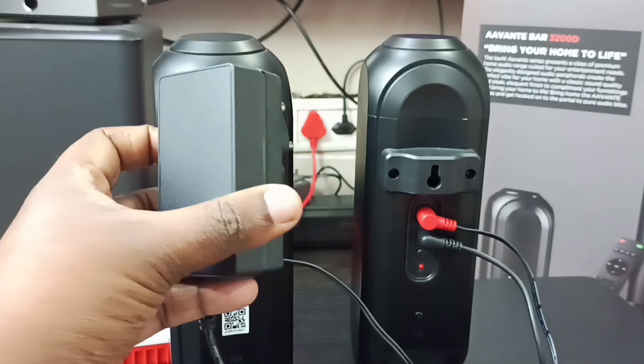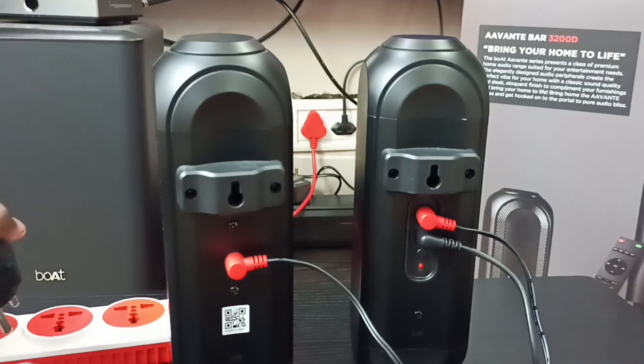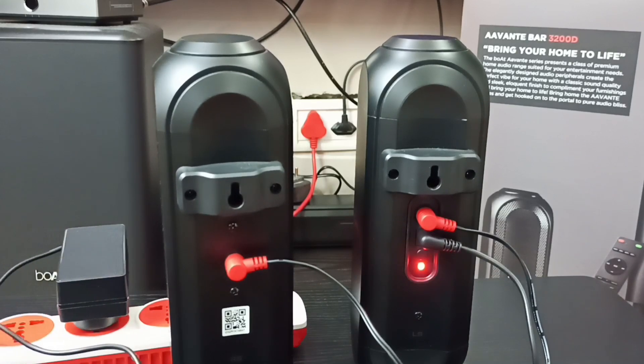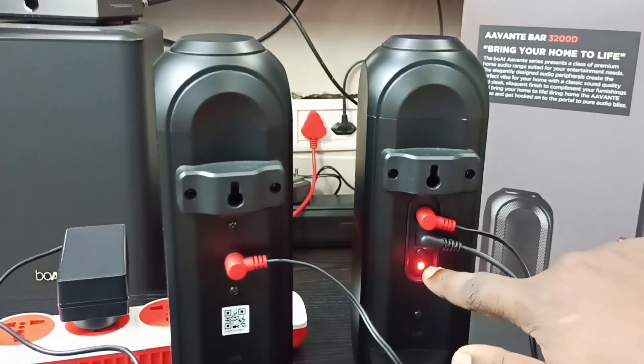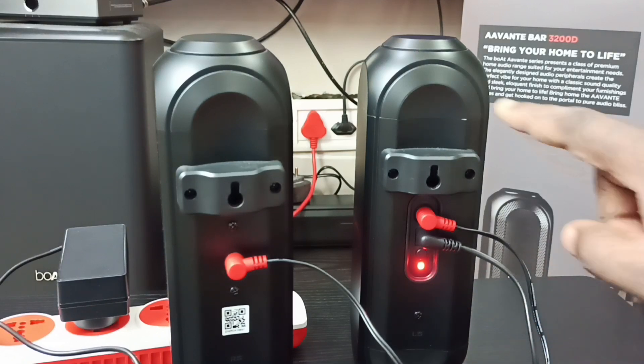Next, we need to connect the power adapter to the power plug. Power on — you can see the indicator light. Next, I will show you how to pair these rear speakers with the soundbar.